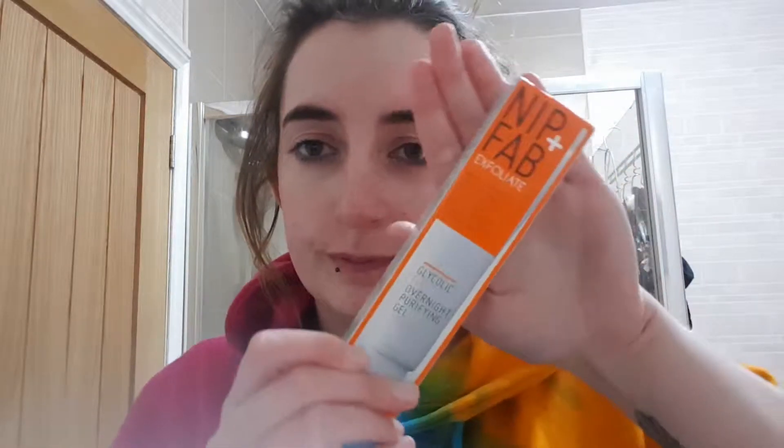This next step I'm not going to show in the video because I'll do it right before I go to bed, but I like to use the Nip+Fab Exfoliate Glycolic Fix Overnight Purifying Gel. It evens out my skin tone and helps with redness, so that when I wake up my skin is a nice even color, which helps give me an even coverage with my foundation.